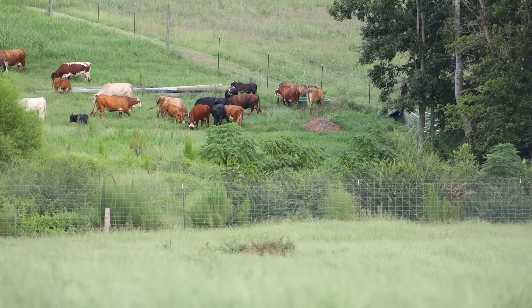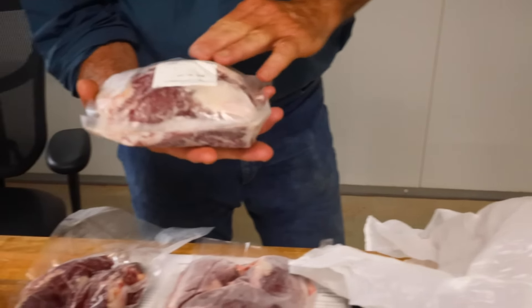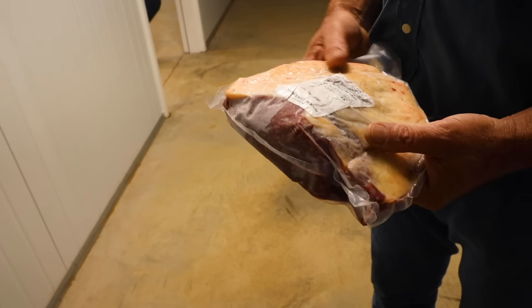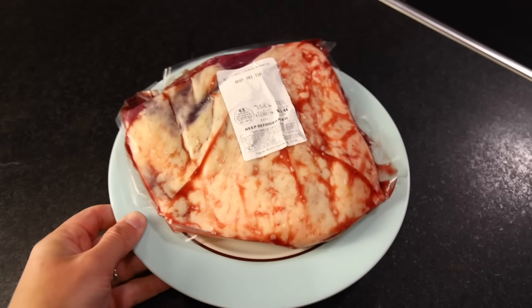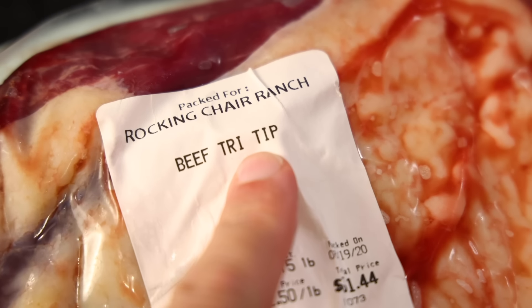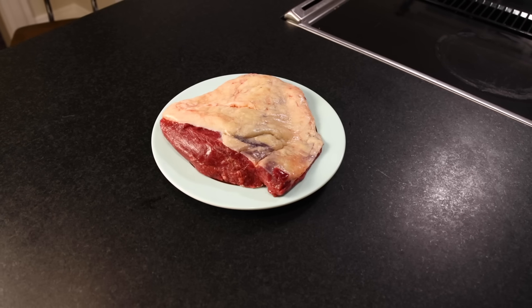Tri-tip is a favorite cut of the fellow who provided me with this particular one — Joseph Egloff at Rocking Chair Ranch, Monroe County, Georgia. I highly recommend seeking out a tri-tip that has not been over-trimmed, that's got a nice thick fat cap on it that is gonna be delicious and melty and crispy by the time we're done with it.